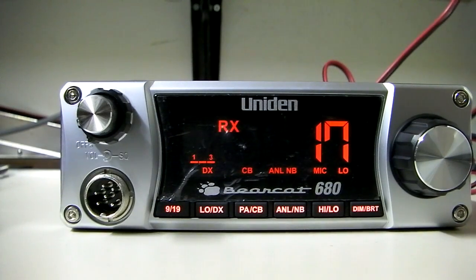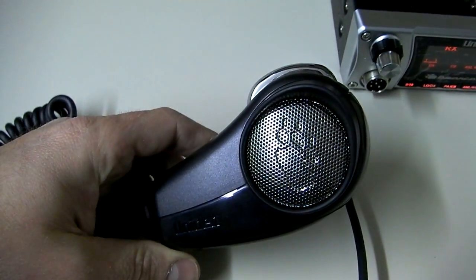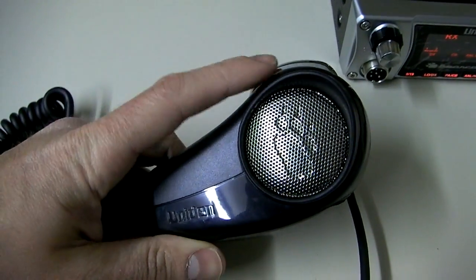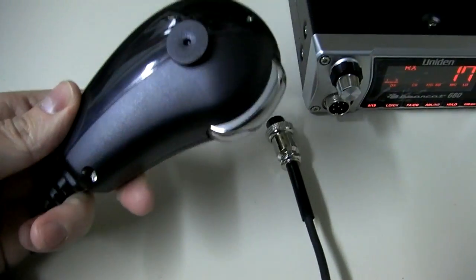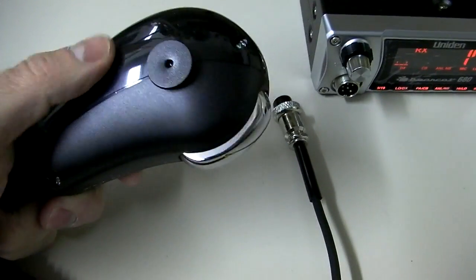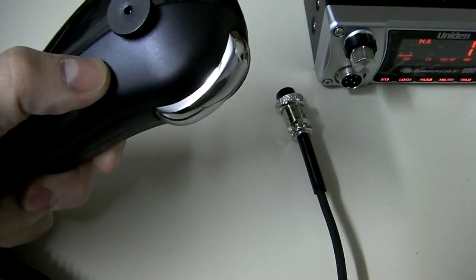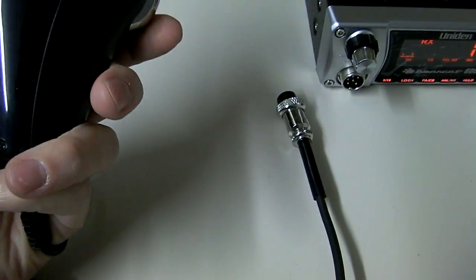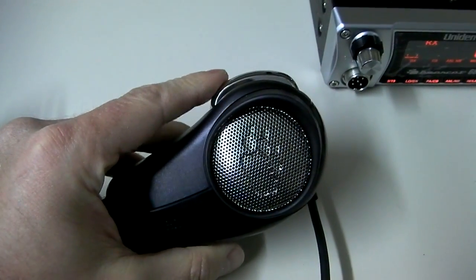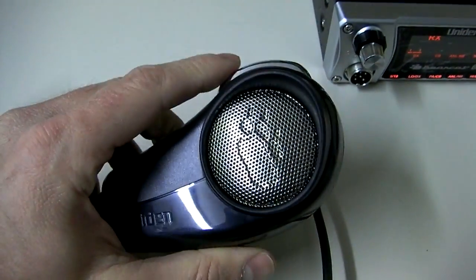Let's take a look at the microphone. This is the microphone that's coming with these radios, and you can see it has their Bearcat logo on the grill. It's got kind of a two-tone plastic — a little slippery on one side, a little bit grippier matte finish on the other. It's kind of a trigger style, seems like a solid engagement, and it actually fits in the hand quite nicely for the size, so most guys are going to like the fit and feel of this.